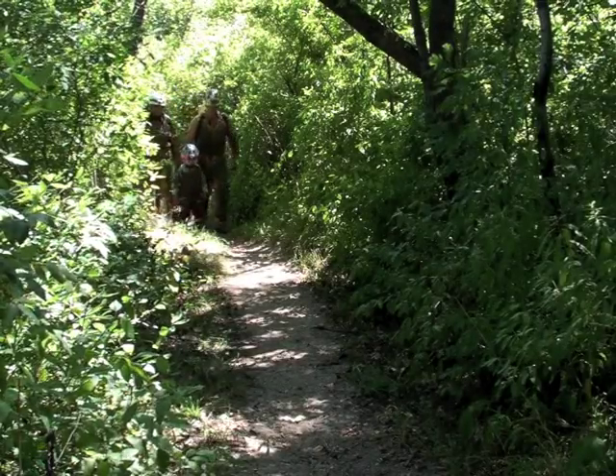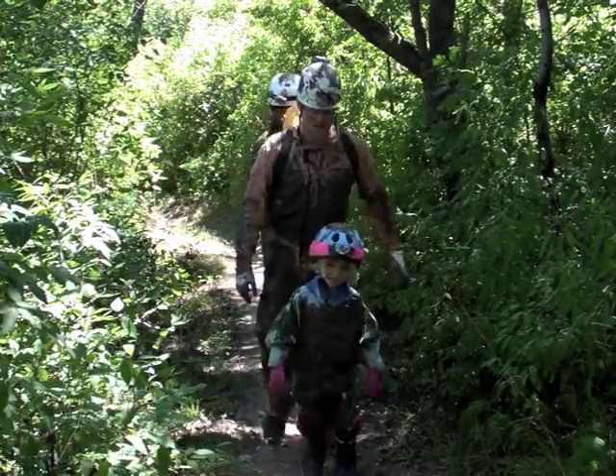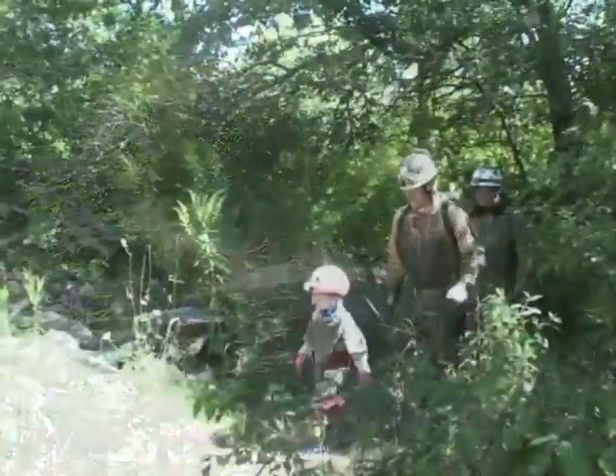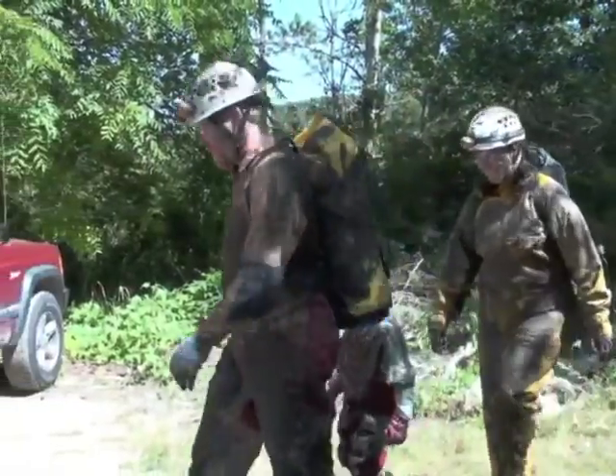Oh, you have mud in your boots? We're almost back! Oh, that was a muddy cave, wasn't it? I couldn't believe that crawl! That was amazing! We're back! Is everybody out of the cave? Yeah, okay!